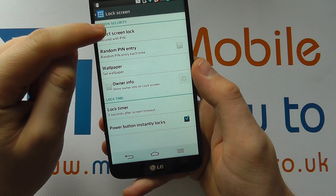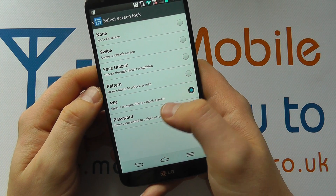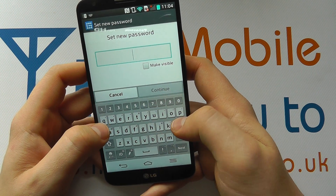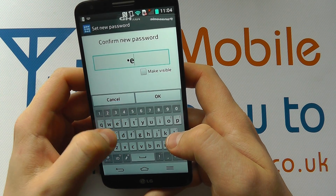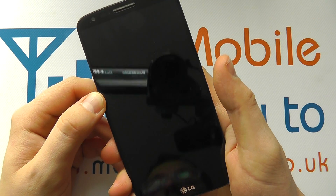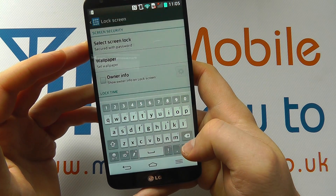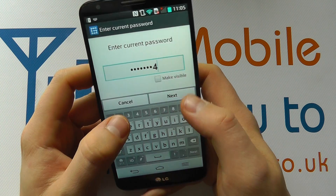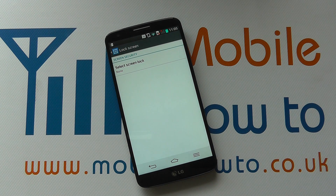Let's say I want a different security option — a password. I click in to make the change, but it asks me to confirm my current PIN first. Then I can go to password. This is one of the most secure options because it's a mix of numbers and letters. I'll enter a test password and confirm it, then click OK. I turn the screen off, and now when I turn it on I have to enter the password — it can take more time, but it stops people accessing your device quickly. I can then go back in, enter my password, and choose a different security option. And that's how you change the security settings for your lock screen on the LG G2.